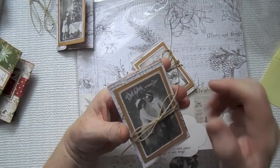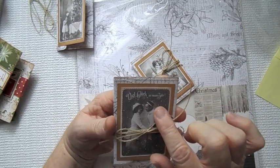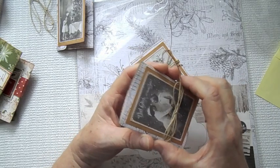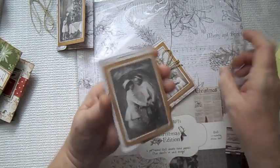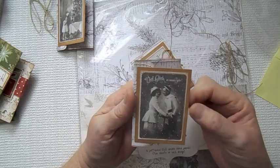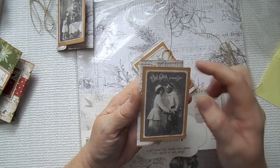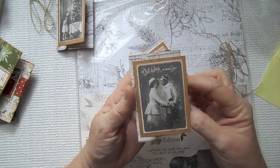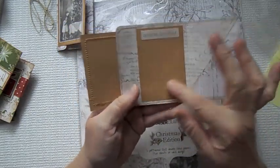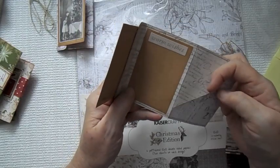This one has text that I think is German. I backed it in some craft cardstock and sewed around everything on this one too. I've got 'Warm Wishes' here — of course, for you to write your sentiment — and there's your gift card.